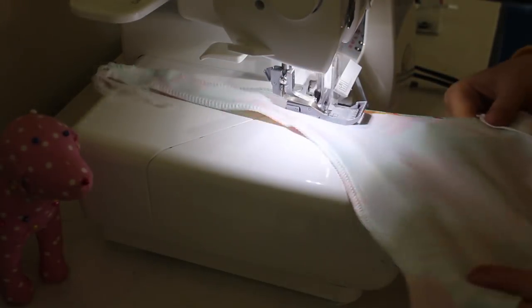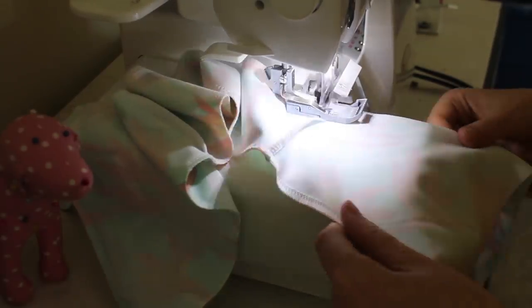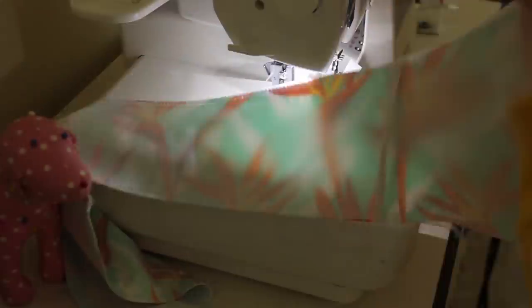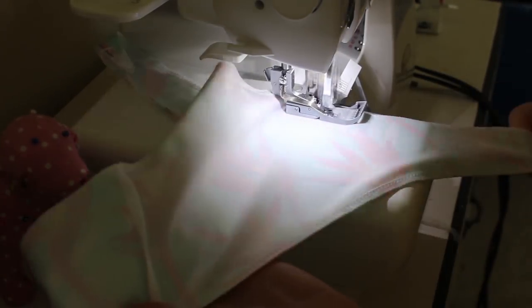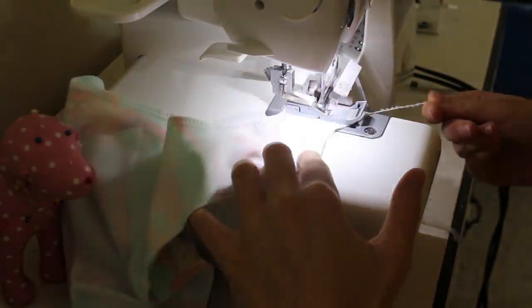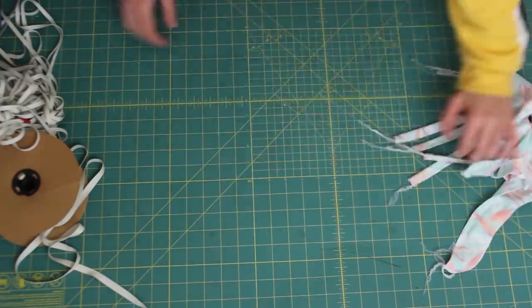For thread, I'm using wooly nylon thread — it is my absolute go-to. If I don't have wooly nylon, why would I even bother sewing? It's the best, especially for tops where you have to stretch them a lot. This thread does not break — it's amazing.